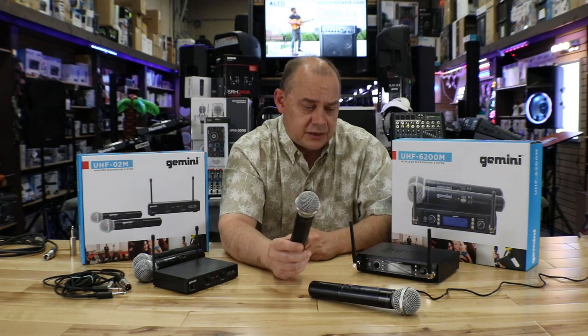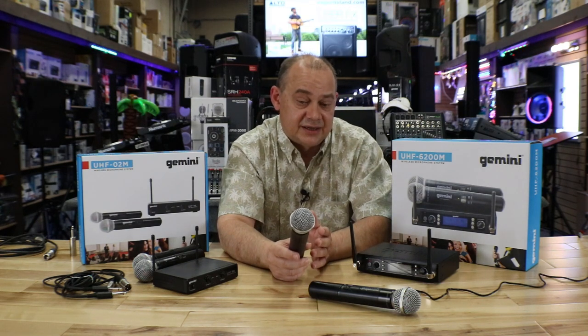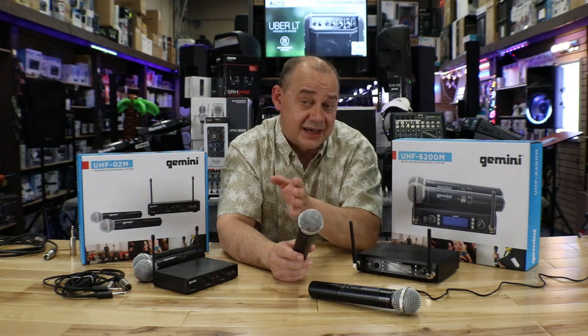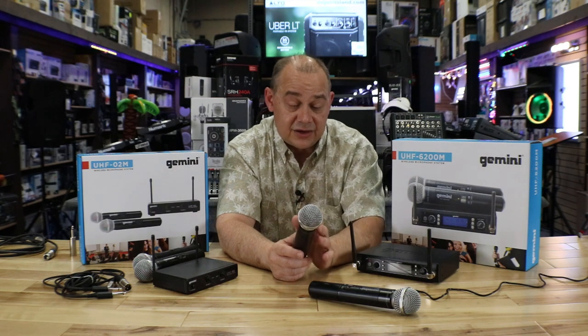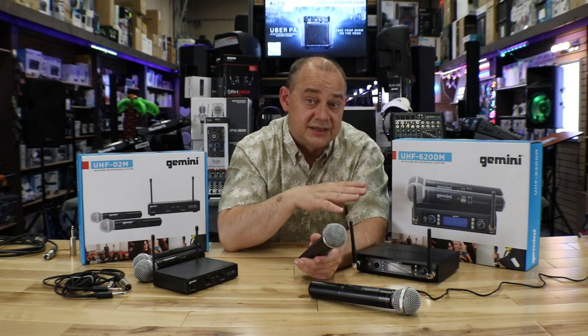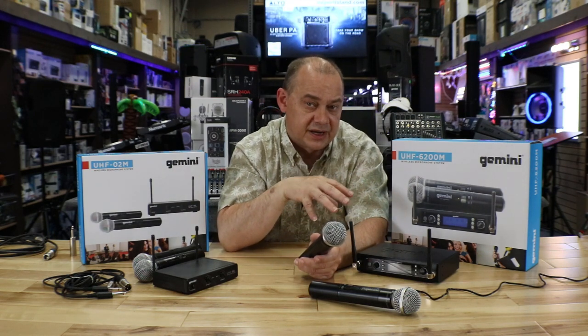Is it as good as a corded mic? I don't think any cordless mic is as good as a corded mic — it's just the nature of the beast. But I think you'd have to spend at least two and a half to three times the money before you notice something noticeably better.